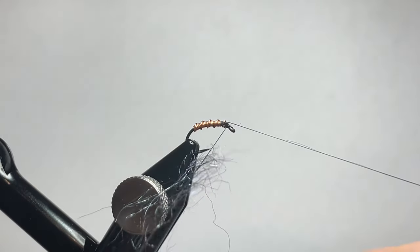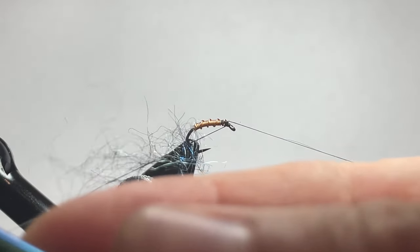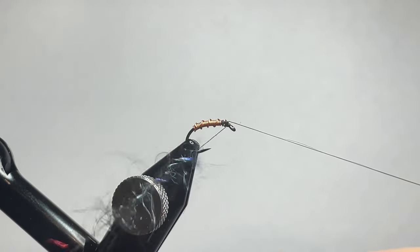Once I have that in there, I'm gonna go ahead and spin up a sparse amount in that loop, and that'll allow those fibers to be trapped nice and tight.